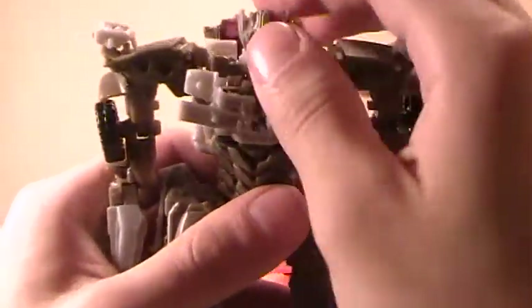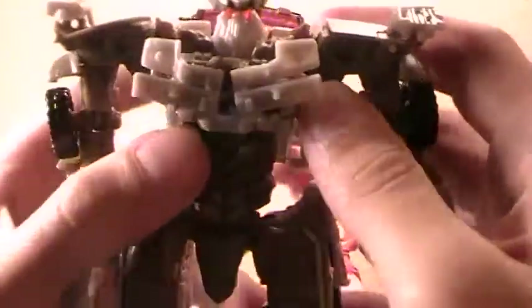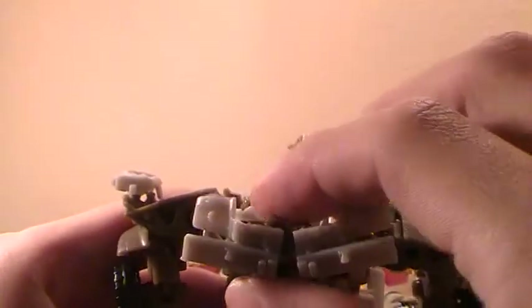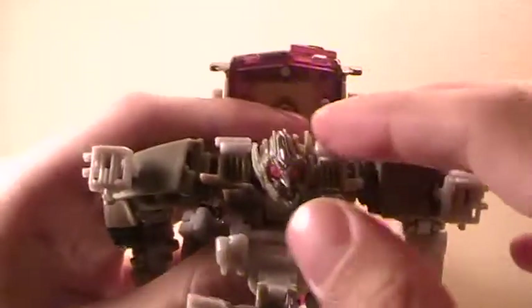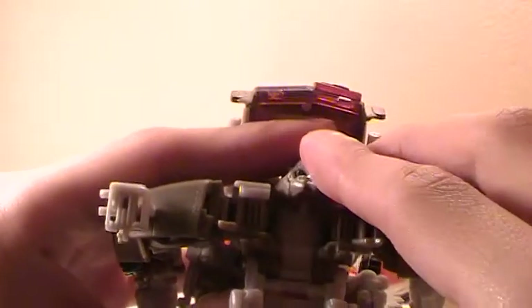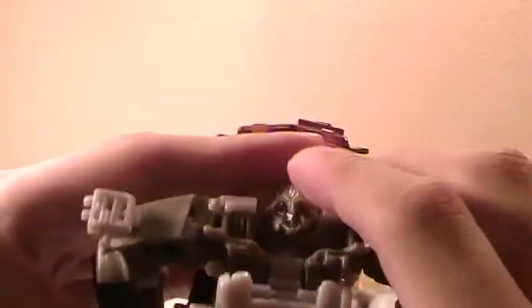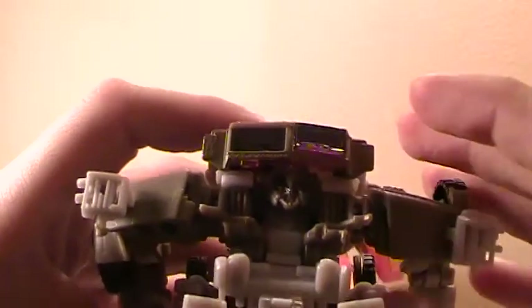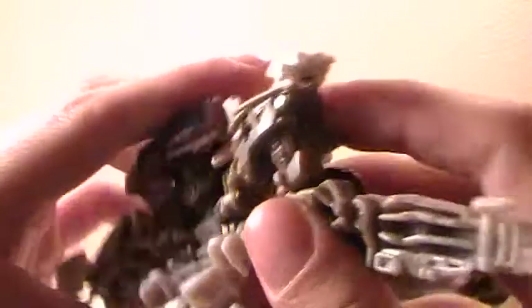We'll get into the transformation. We'll start from the top section. Pull out on his chest. After you pull out on his chest, rotate the head all the way back and lock it in under the grill. And you're going to want to come over here and rotate the arms in.